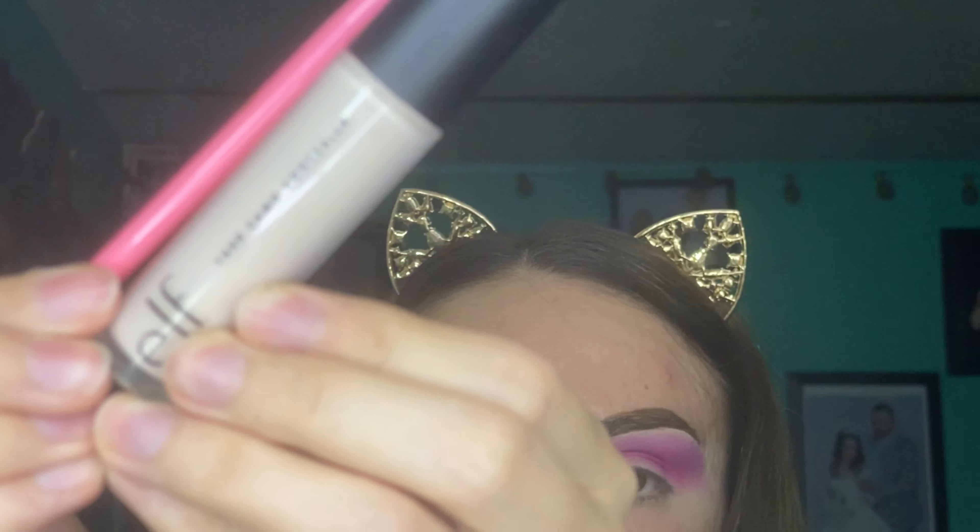Now I grab a pink brush and I am just blending those two shadows together. I actually do not know the name of this brush — I just remember I got it from Amazon. Now I will be cutting my crease with the ELF 16 Hour Camo Concealer in the shade Fair One. The brush I will be using to cut my crease is actually a paintbrush, so if you're trying to find your perfect brush to cut your crease, I recommend a paintbrush because they do a great job.